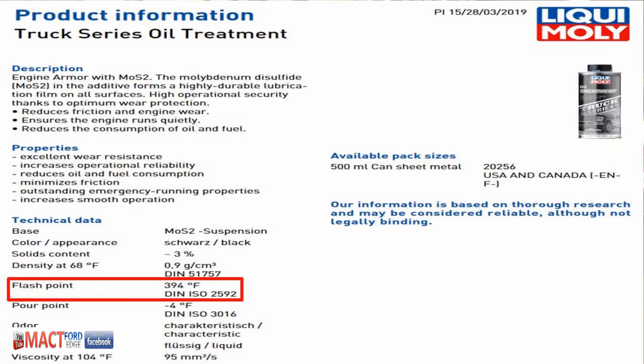They claim it minimizes friction — well, molybdenum is a friction reducer, so we'll assume they're going on that. Flashpoint has outstanding emergency running properties, whatever that means. I guess if you run your car or truck out of oil, this is supposed to help — but turn the engine off, for gosh sakes. And it increases smooth operation. What if it's already running smooth?